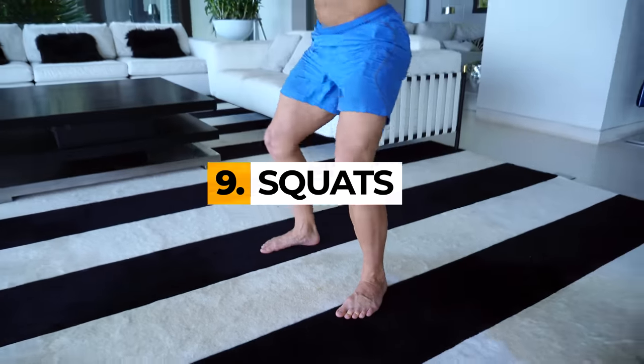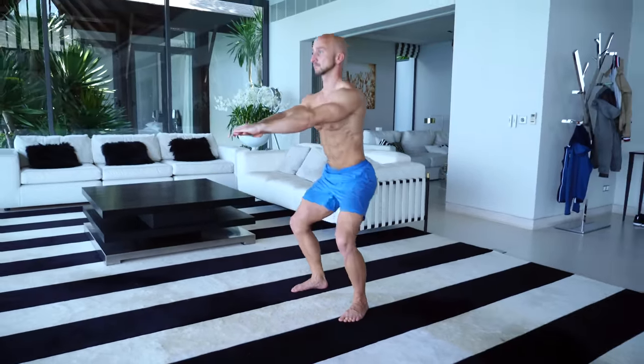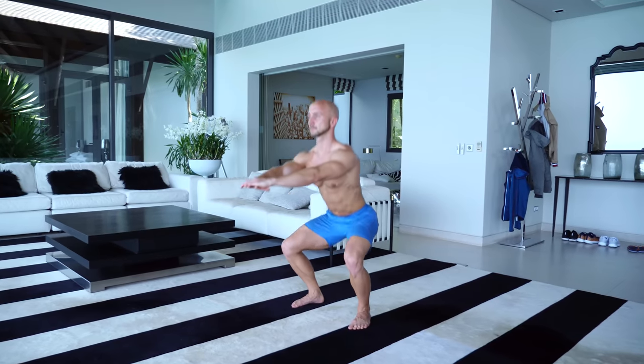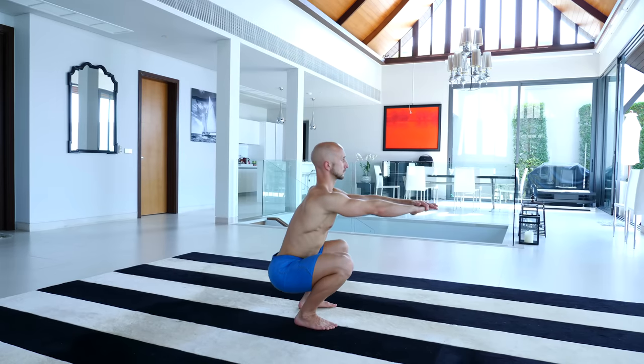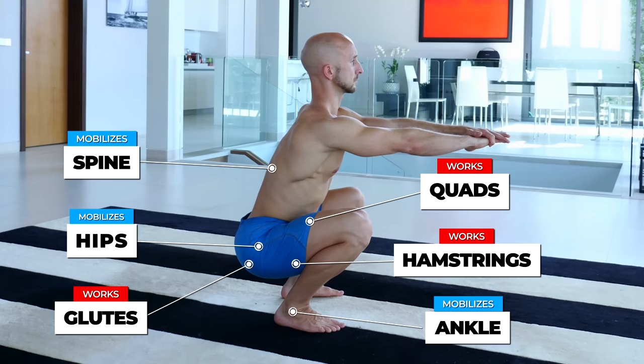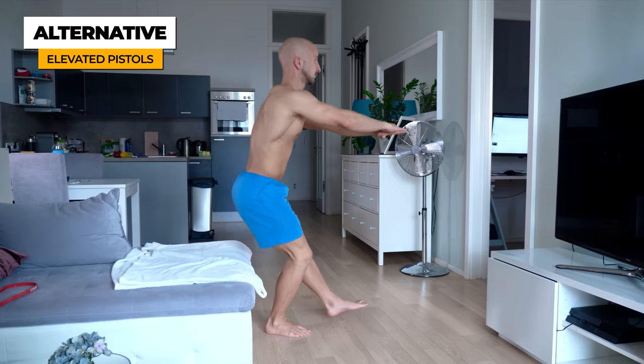Next we have squats. Similar to push-ups, this is a must-do exercise with too many benefits to neglect. Squats are not only working your quads, glutes and hamstrings, but also improve your ankle, hip and spine mobility. If regular squats are too easy, just try jumping squats or pistols.